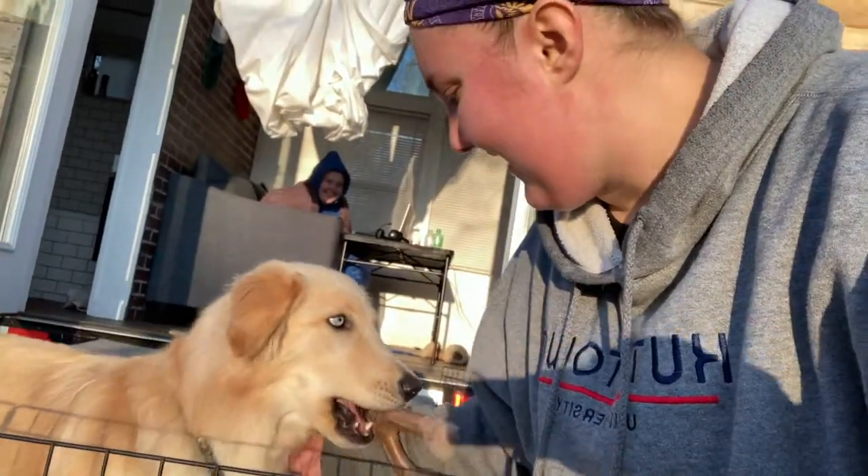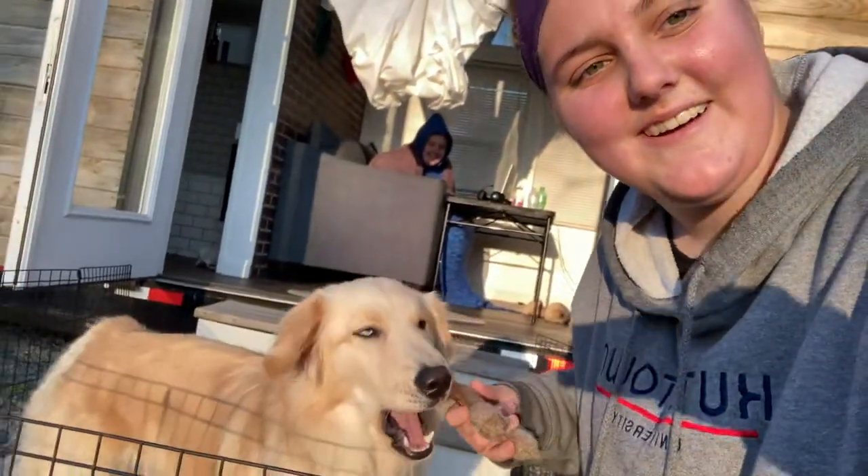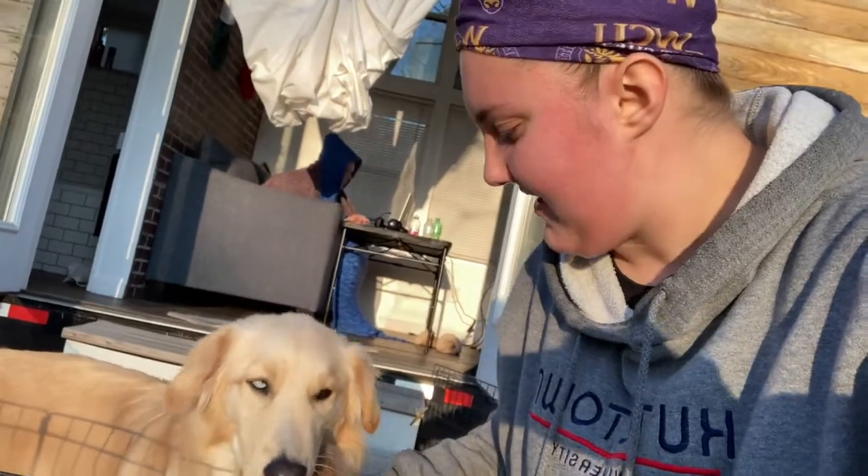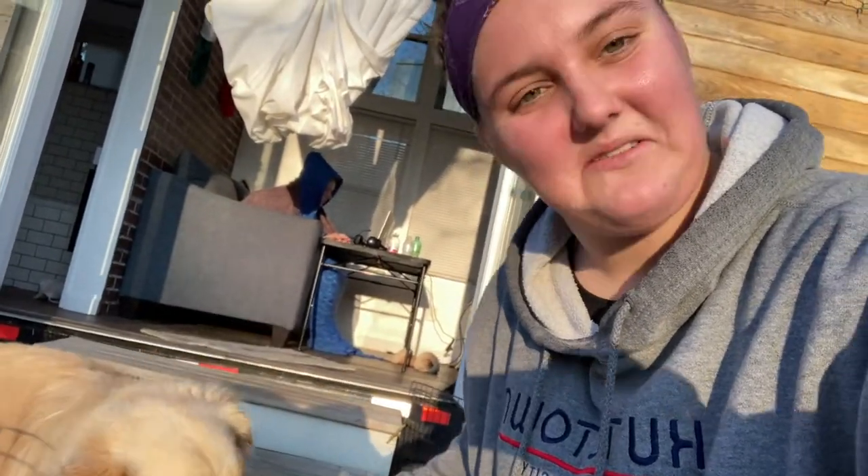Alright guys, so that's the workout. We're going to go ahead and do 3 rounds of that, 30 reps total. Make sure you stretch at the end — I'll have a quick cool down for you guys at the end of this.